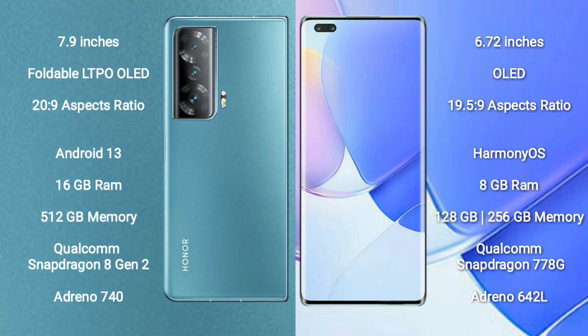The Honor Magic V2 features the Qualcomm Snapdragon 8 Gen 2 processor with Adreno 740 GPU. The Huawei Nova 9 Pro comes with 8GB RAM and 128GB or 256GB internal storage, featuring the Qualcomm Snapdragon 778G processor with Adreno 642L GPU.